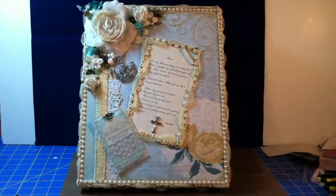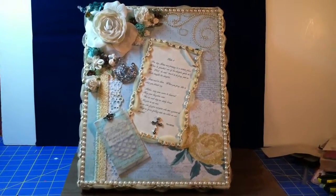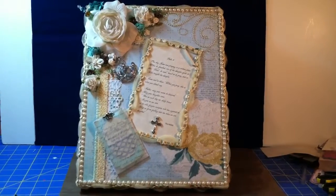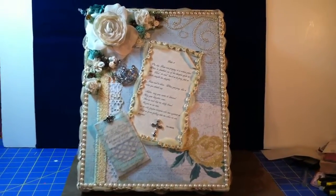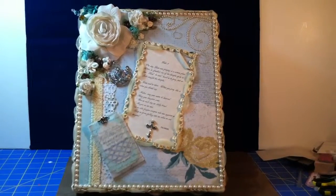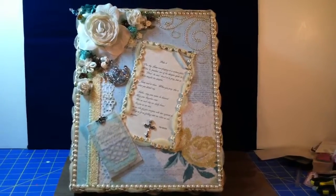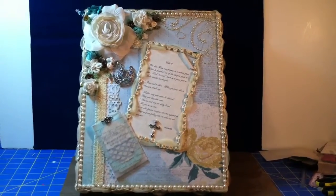Hi everybody, this is Tia from Jellyfish Creations and I wanted to share a project with you. This is an altered box that I made for my sister. At Christmas I made her an altered journal which she said she was going to use as a prayer journal, so I wanted to make a box for her to keep that in — and maybe anything else she might have from her Bible studies or things she wanted to keep together.